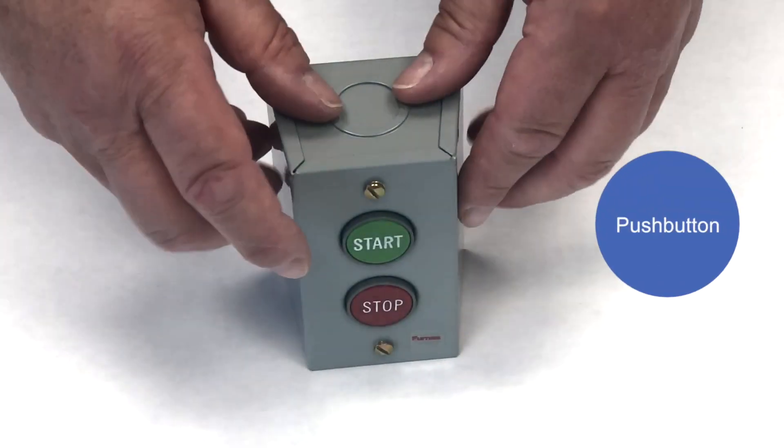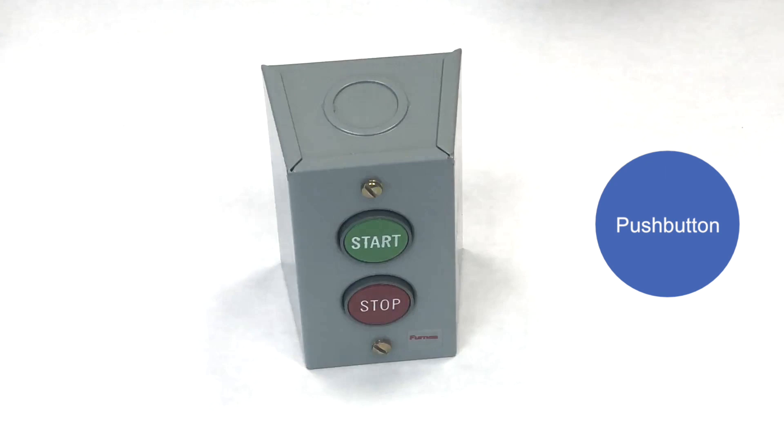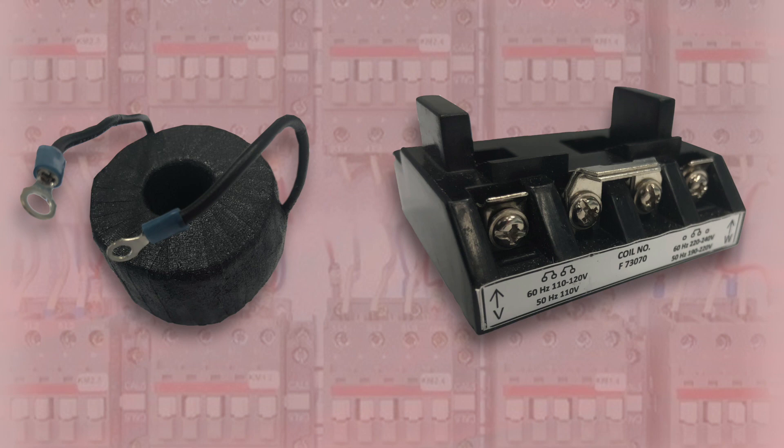A typical operation begins with pushing the green start button to energize the system. The electrical current goes to the coil. A coil is simply copper wire wrapped around a magnetic core. The outside covering around the wire and core can either be wound or encapsulated with a special plastic, like the coil in this contactor.